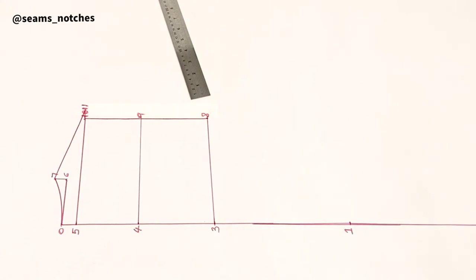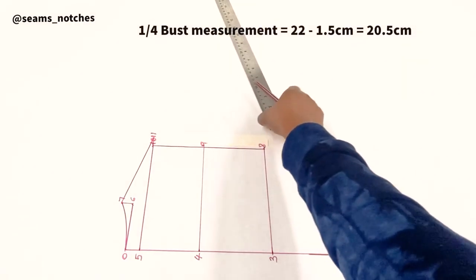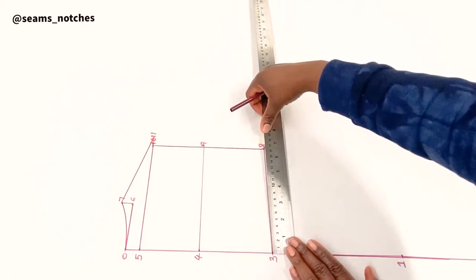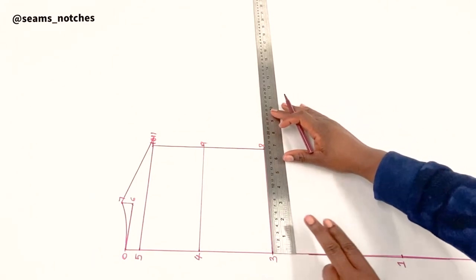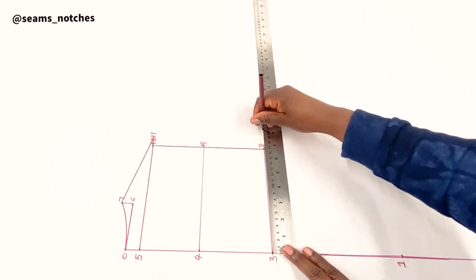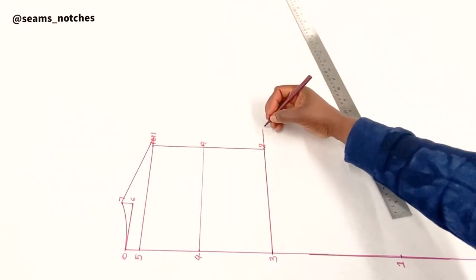For point 12 we need a quarter of our bust measurement. Mine is 88 centimeters, and a quarter of that is 22 centimeters. We then take away 1.5 centimeters, giving me 20.5 centimeters. I'm going to place my ruler from point 3 and draw a horizontal line measuring 20.5 centimeters — that point is 0.12.